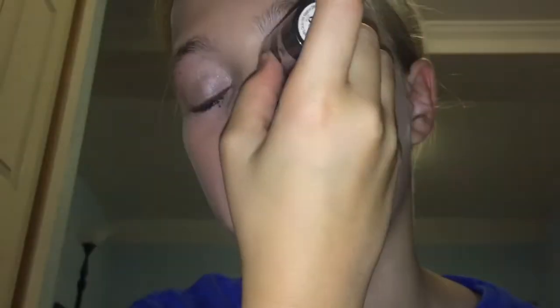And then I had to conceal under my eyes again because I may or may not have gotten some under my eyes. Then I'm going to be taking my Wet n' Wild makeup stick and the highlighter and applying that to my inner eye and my nose.